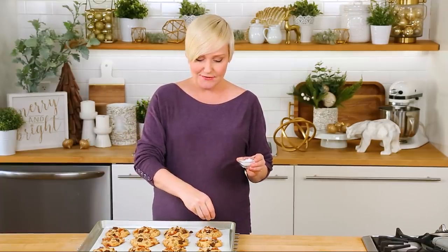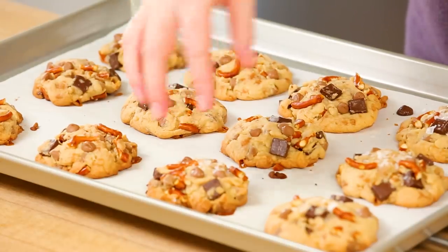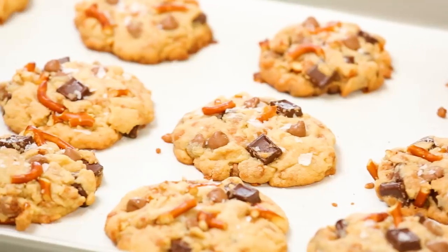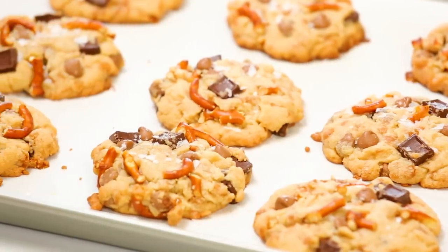There is so much to love about these. You've got melt-in-your-mouth chocolate, crunchy salty pretzels, those super sweet toffee bits, and of course nice soft chewy cookies. Who would not love these for Christmas, or let's be honest, any other holiday? And honestly the hardest part is waiting five minutes for them to cool so that you can dig in. But trust me, your patience will be rewarded because what you end up with is the most incredibly tender, crispy, chewy, chocolatey, salty-sweet cookie you have ever eaten in your life. So game-changing.